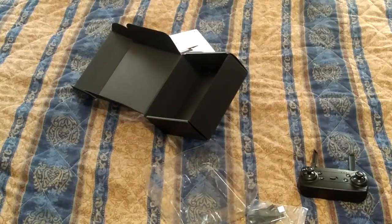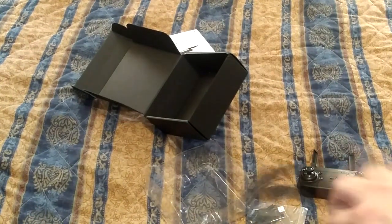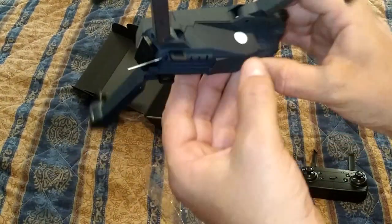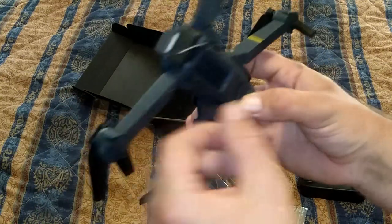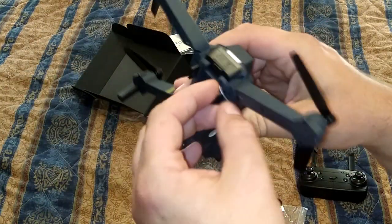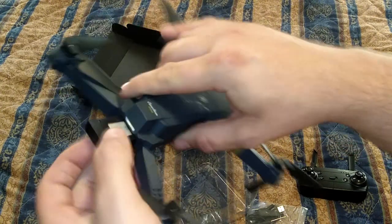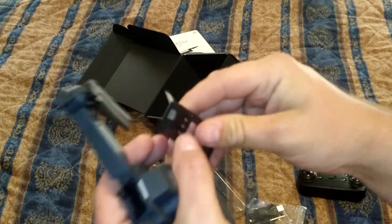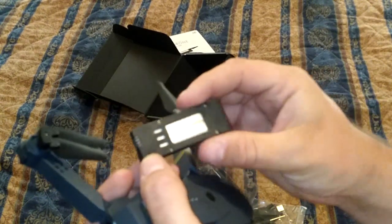By the way, if you saw the last drone video I did - that white one - I didn't fly it a whole lot in the review video, but I recently gave it to one of my nephews, and it actually flies pretty well. So if you go back and look for that one, I'll probably post a link at the end. It was actually a pretty decently flying drone. The camera was garbage, but the drone actually flew pretty well.